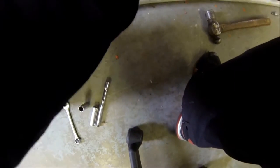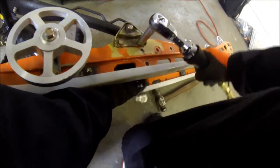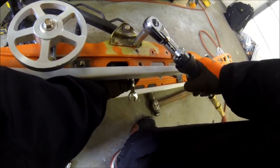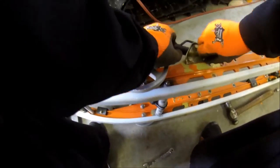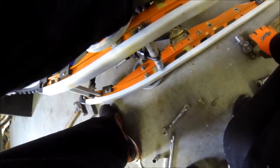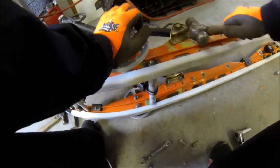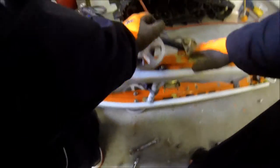Hey guys, welcome to the channel. So I took the rails off and here you can see they're pretty flaky. The first time around I had them professionally painted — they only lasted about a year and a half to two years before the paint started flaking. Here you can see, about five or six years down the road, the paint is really coming off.